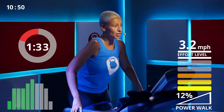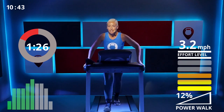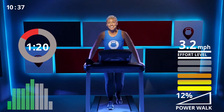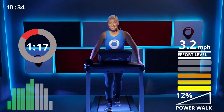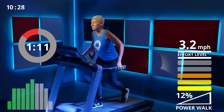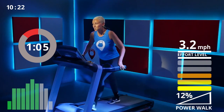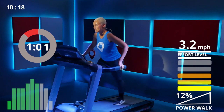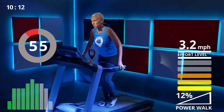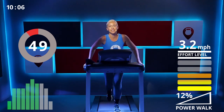Two more minutes, my loves — we got this, I'm pushing through with you. If you can come up higher on your incline and haven't already, try to push yourself these last 90 seconds. It should never feel too easy — it should always be challenging. You got this!